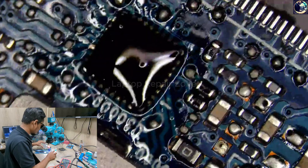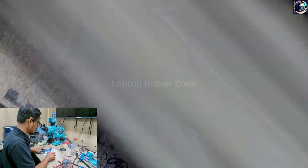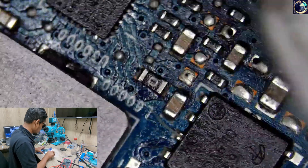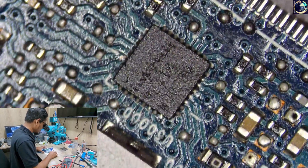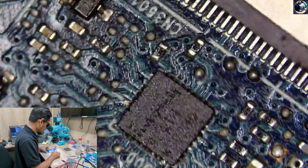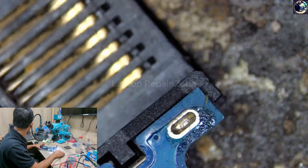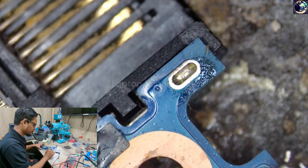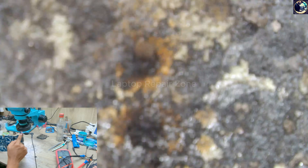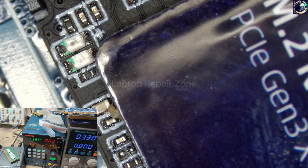Okay, we're done. Let's clean the flux. As you can see, all the pins look good. Let's plug in again. And here we go — as you can see, we have the white and orange LED.